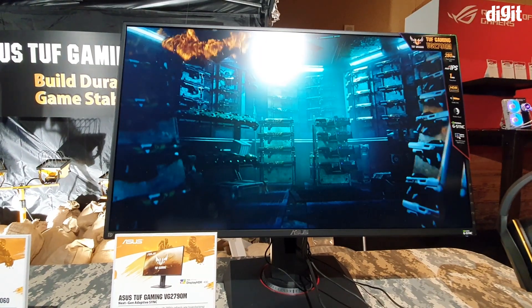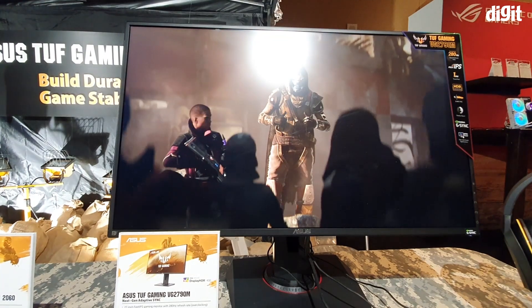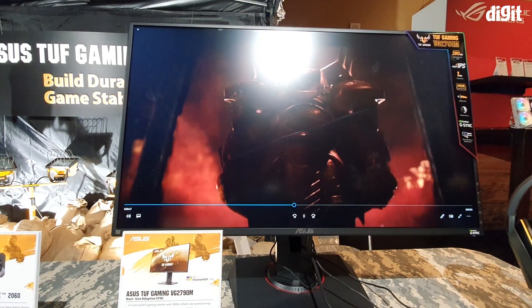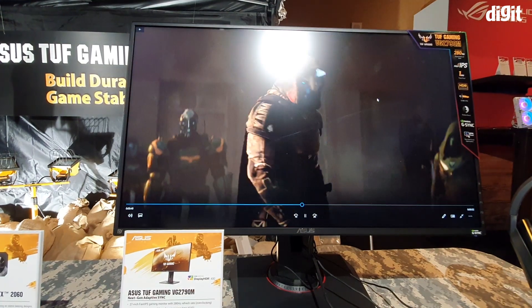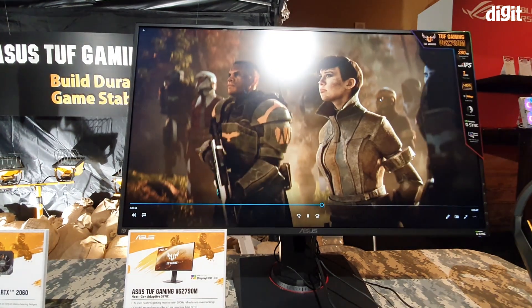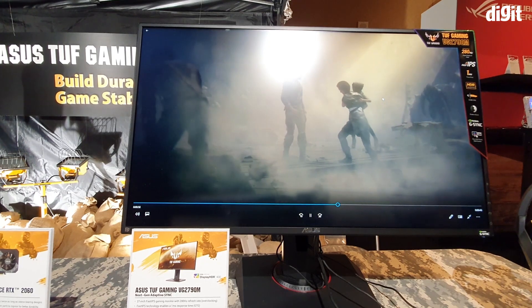Hey guys, welcome to Digit.in. In front of me we have Asus's new TUF Gaming series monitor, the VG279QM. Asus has been really pushing the TUF series lately over the last two years, and this year we're starting to see a lot of viable alternatives to the ROG lineup coming in the TUF series.